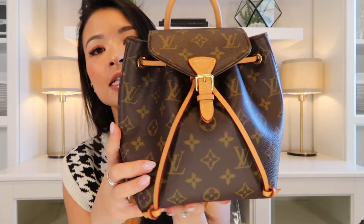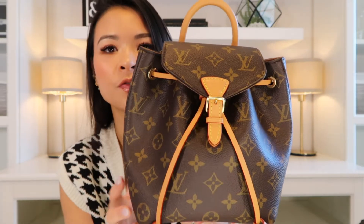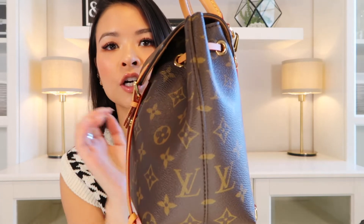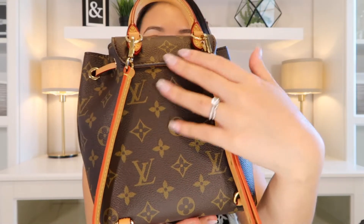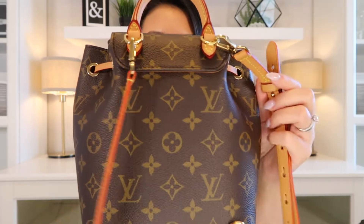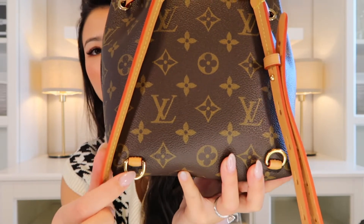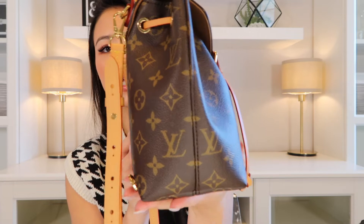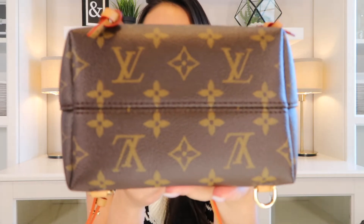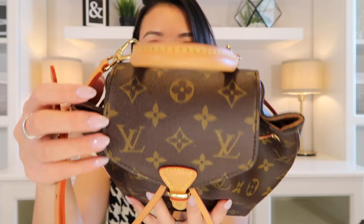The Montessori BB has a top-open style — very different from the Palm Springs Mini. The side has a cinched-in look because of the leather drawstring cord. The back has no back pocket; that stitched-in top flap is not an extra pocket, and there is no additional cushioning on the back. There are D-ring clasps that attach to the straps. The bottom has no feet, and the top has a top handle option.